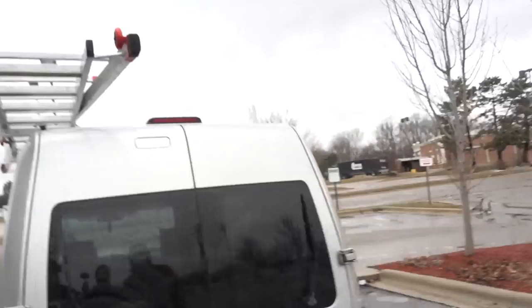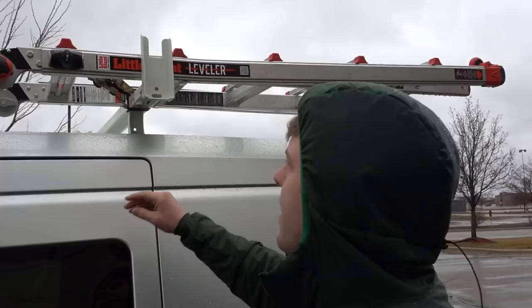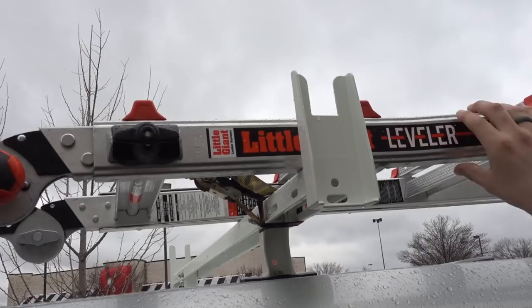I got the ladder rack yesterday. Check it out. It looks like you can put two ladders on it — there's an option to put tie-downs on here, but I just put one in the middle and it seemed to work good enough. This is the Little Giant 22 with the leveling feet.